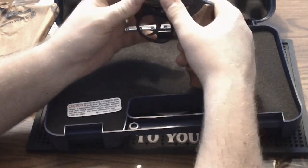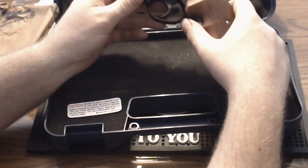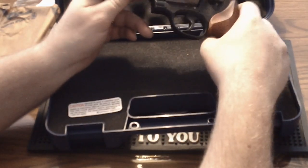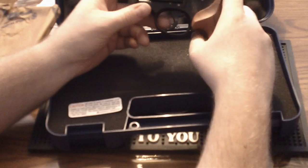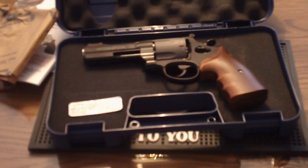Anyway, I thought you would be interested in taking a look at this new handgun — it's the Smith & Wesson 329 PD .44 Magnum. Should be a very nice walking-around gun. I'll try to get a few more videos out in the near future. It's been a few months since I've had a chance to do anything, but hopefully I'll have more time. Thanks for watching.